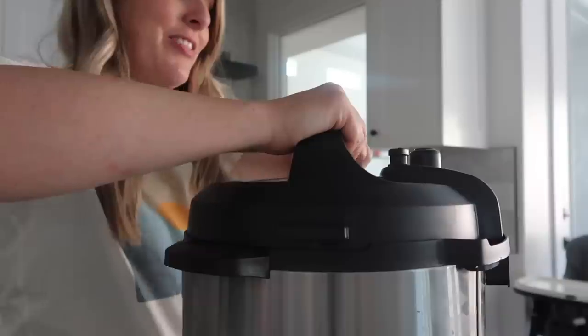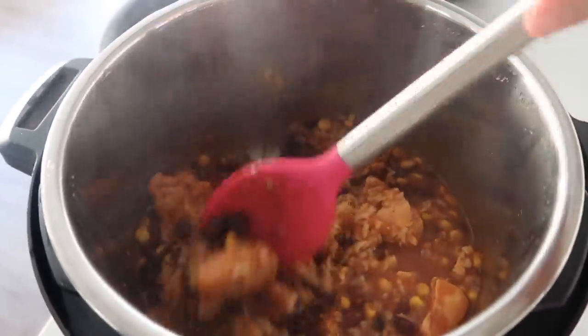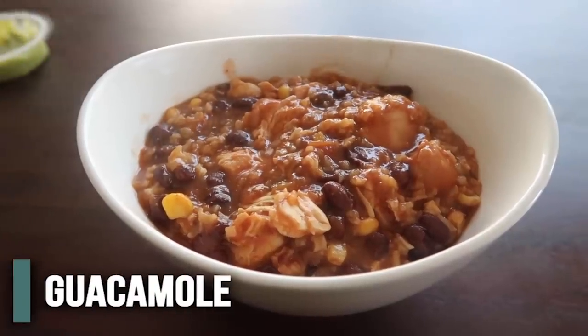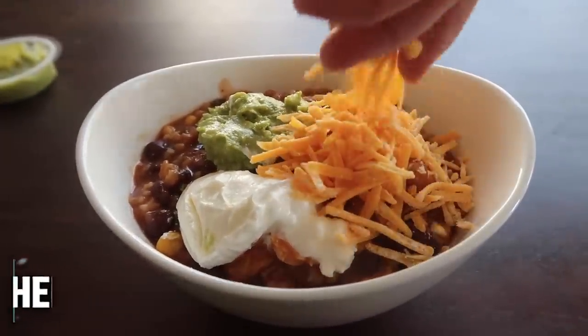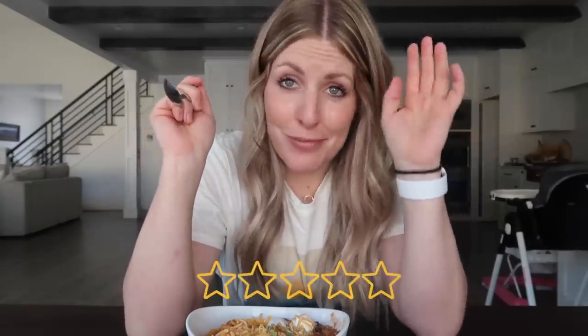Once all the pressure's out, go ahead and open up your lid. I probably could have added a little bit more rice, but I'm okay with this texture. I love the toppings — that's my favorite part. We're going to add some guacamole, a little bit of sour cream, and then a little bit more cheese on top. So this is our chicken burrito bowls. That is good — I love that it's just quick and easy. You probably have most of the ingredients for it, so if you're looking for a quick one, I'm giving this one a five out of five too. It's delicious.